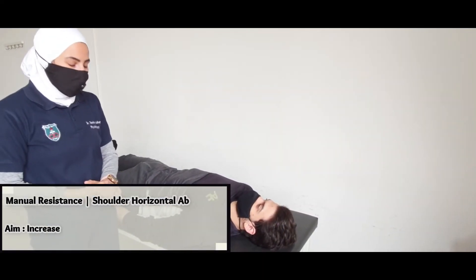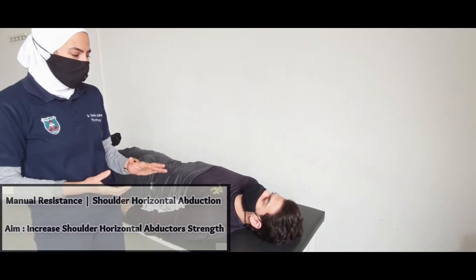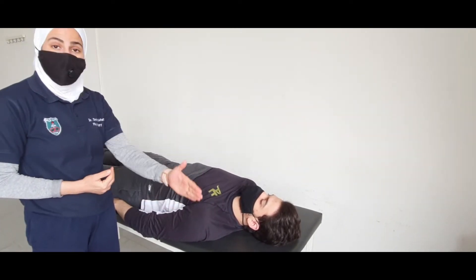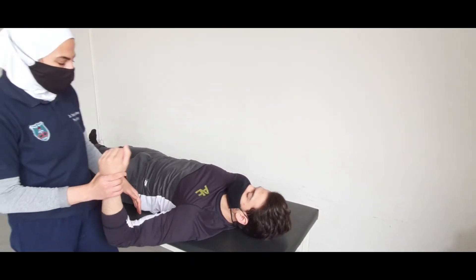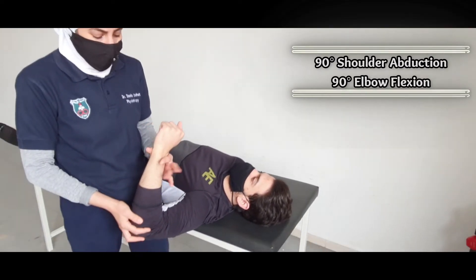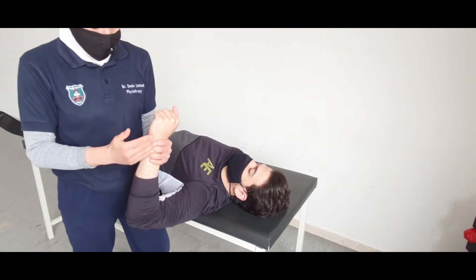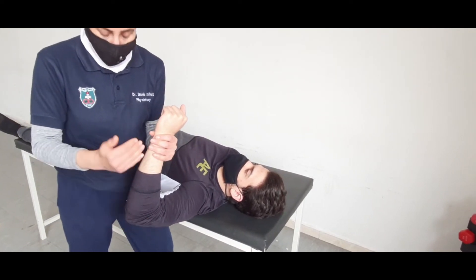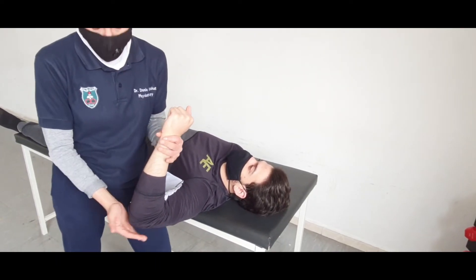A manual resistance exercise for the shoulder horizontal abduction and adduction. We will do this from a supine lying position at the edge of the bed. The starting position of the arm will be shoulder abduction 90 degrees and elbow flexion 90 degrees. Grasp the forearm just proximal to the wrist joint like this to carry the weight of the arm, and with this arm I will apply the resistance.